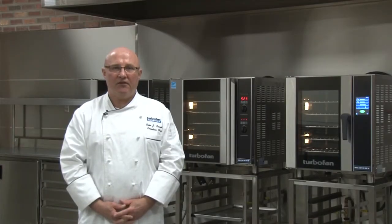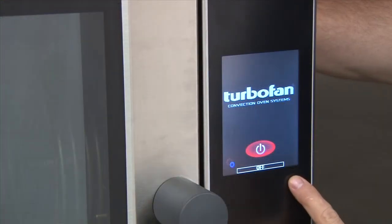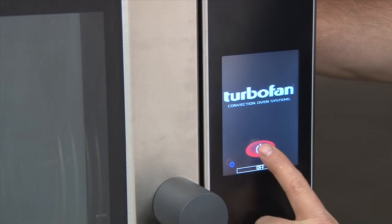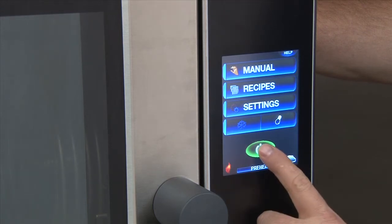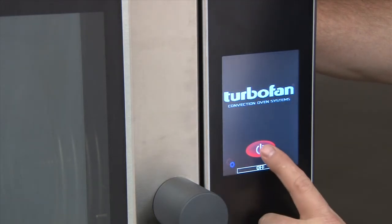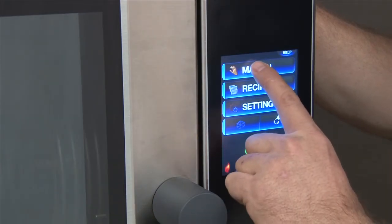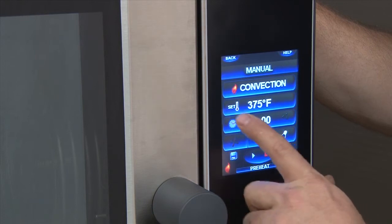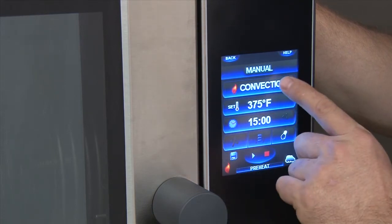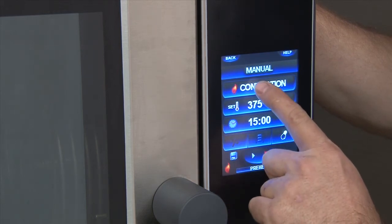Hello, my name is Peter Carroll, Executive Chef of Moffitt Turbofan. Today, we're going to show you our operation procedures for our new touchscreen series Turbofan convection ovens. The new E33 has a touchscreen — to operate it, simply touch the function that you'd like to perform. The red and green buttons turn the unit on and off. To operate the unit in manual mode, simply touch the section. The unit will then start in its manual mode, remembering the previously saved settings — convection, 375 degrees for 15 minutes.